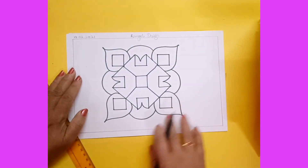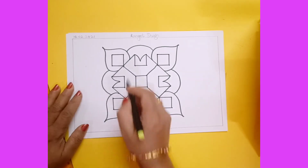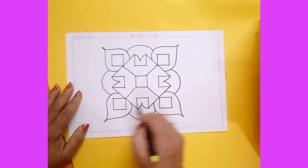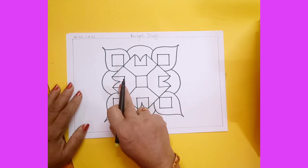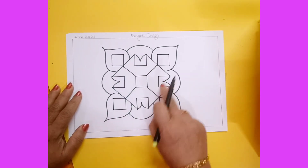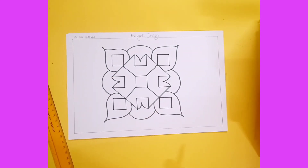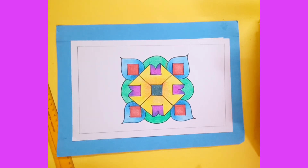Complete this design like this. For coloring: suppose if you are using red color in one area, use red color in all four corners of that area. If you are using purple color on one side, use purple color on all those sides. Use multiple colors throughout. After coloring, your picture will look very attractive.